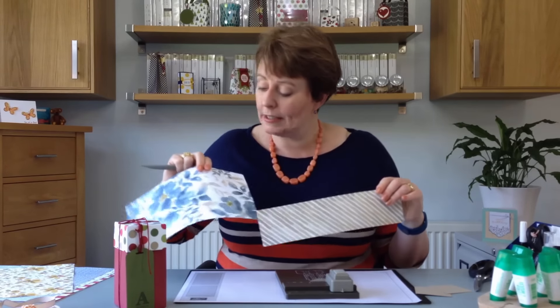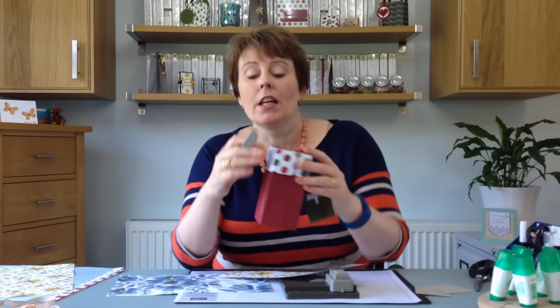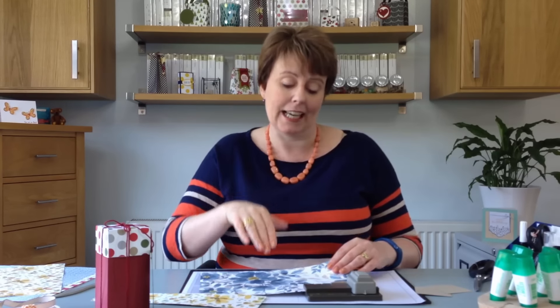Now this particular paper doesn't have a right way up and a wrong way up, so we don't really need to worry about the pattern. But the piece that we're actually punching out for the lid - the actual top of the box - you just need to make sure that the pattern is going to be going the way you want it to. So for the lid, when you put the paper in, make sure that the pattern you want to see is the right way up, and for the base of the box make sure it's facing down. If you haven't got a pattern on your paper it doesn't actually matter which way up it goes, so it's easy and straightforward.